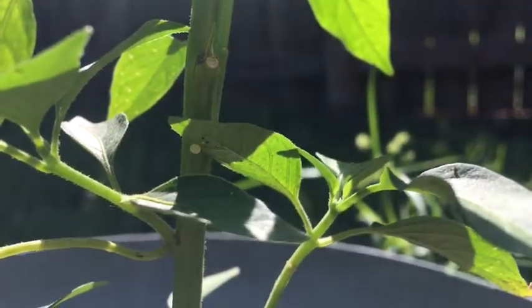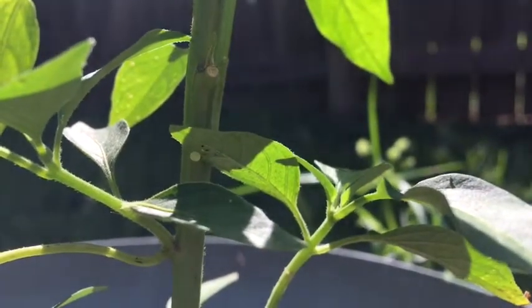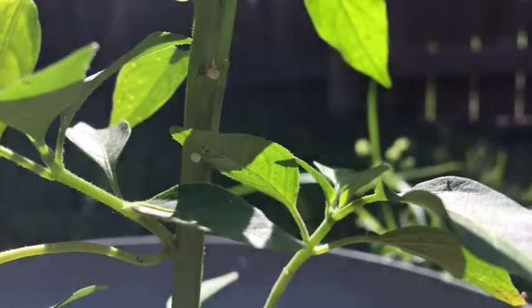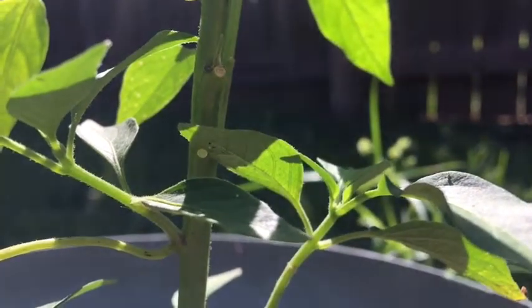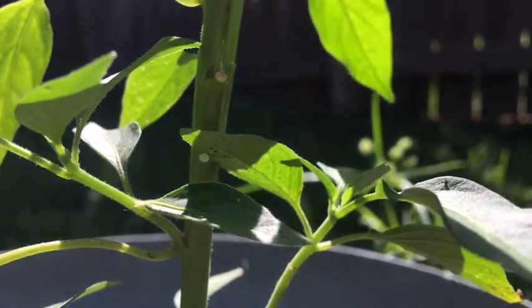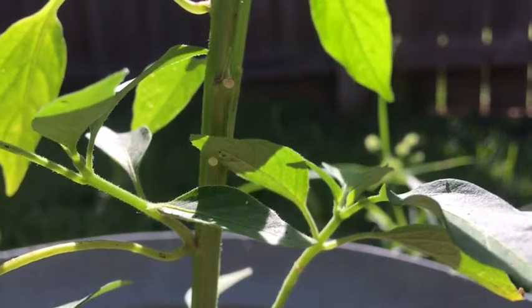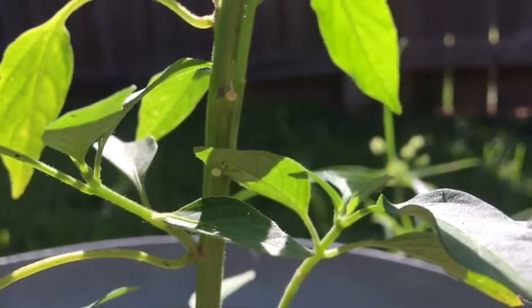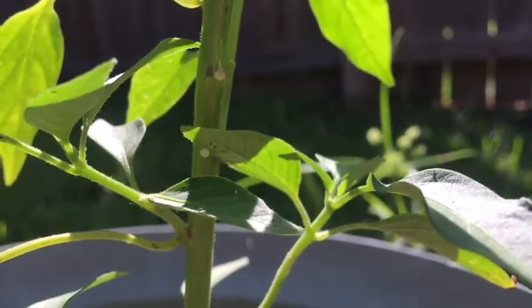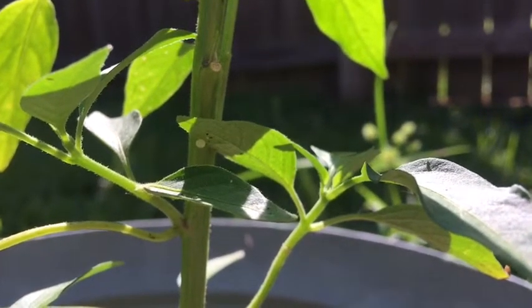That is a little green egg on the underside of a serrano pepper plant — that is the egg of the tomato hornworm. Notice how small it is. If you've ever seen a tomato hornworm in your garden, you probably noticed how much damage it does and also how huge it gets.